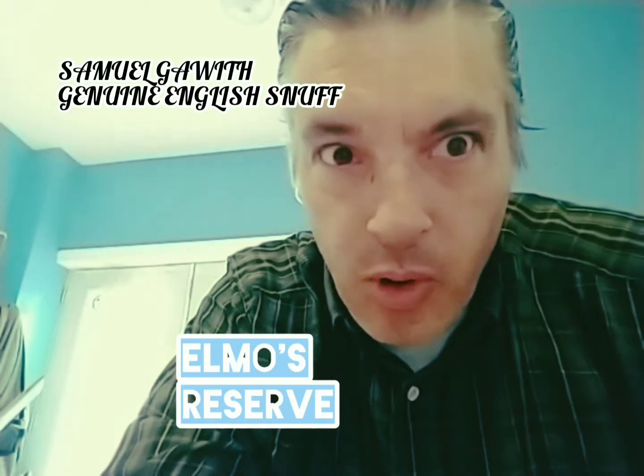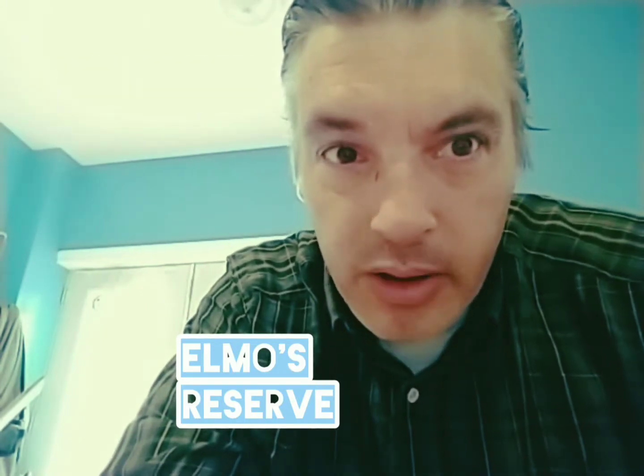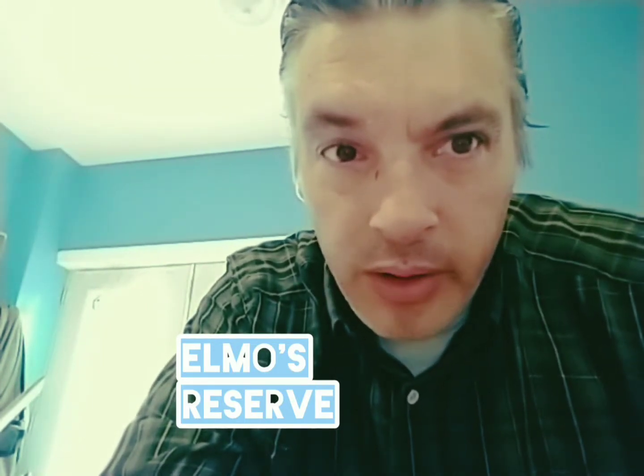Good morning, ladies and gentlemen, welcome back to the Dirty Pat Walsh channel on YouTube. I'm your host Dirty Pat Walsh, and it is time for another nasal snuff review. I've been dipping a lot lately, I always got dipping my tea, but yeah.